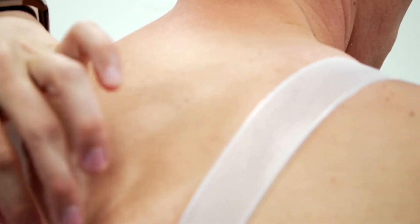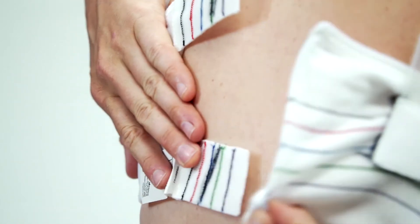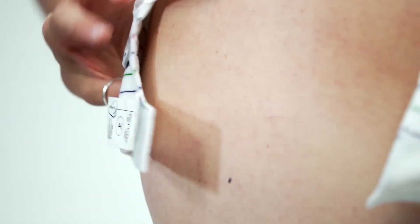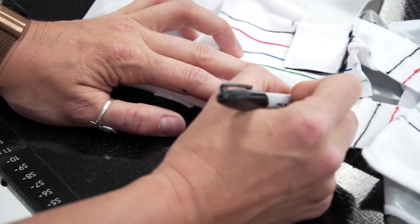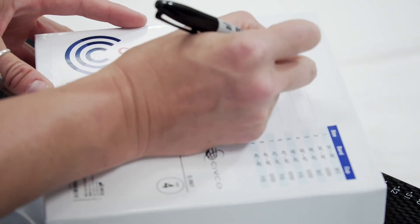Once simulation is complete, detach the two posterior horizontal Velcro straps, leaving the rest of the bra indexing in place. Write your patient's identification on the label and store in the original packaging.